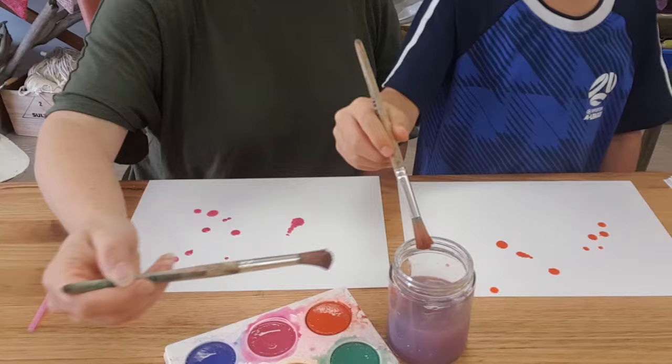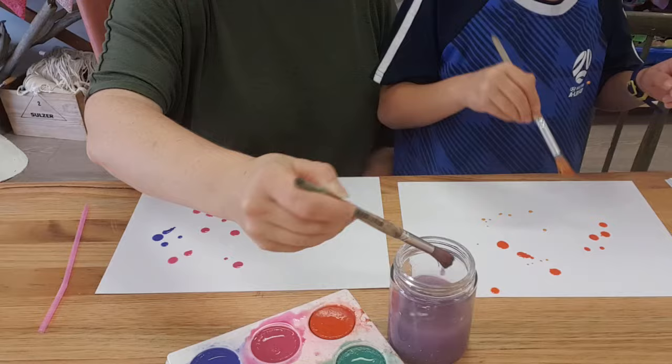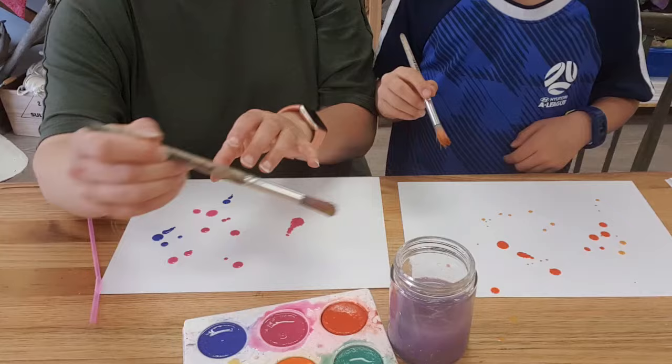I might get some blue - might need a bit more water on your brush. Turning it to orange. So this is the first step, just dripping our paint onto our page. William's doing a different dripping technique - I'm just making a mess.